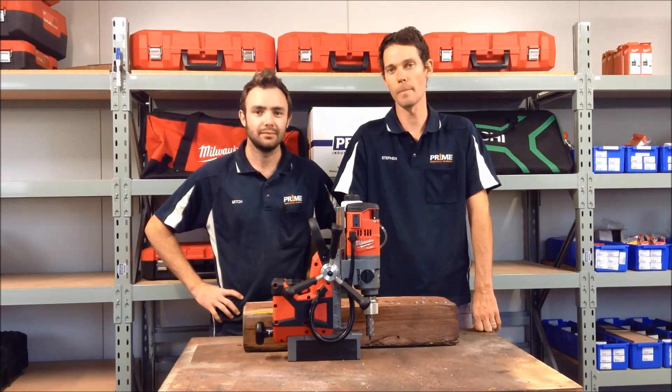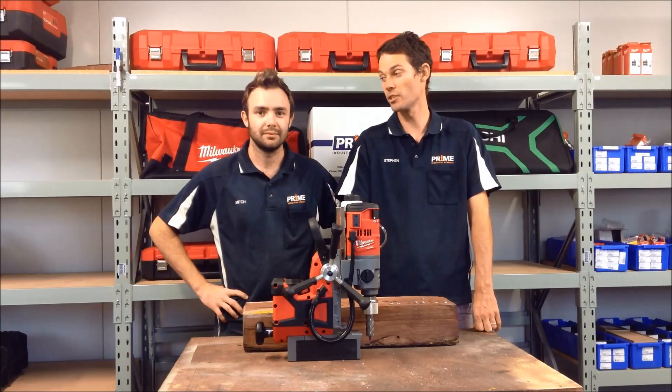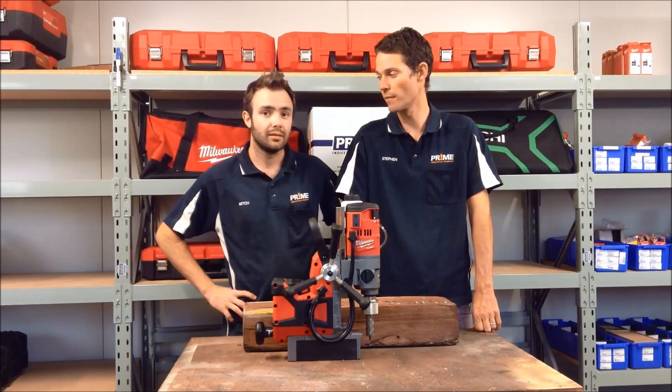Hello and welcome to today's prime demo. Today we're looking at Milwaukee's mag base drill. I'm a bit excited to see this one in action — tell us a little bit more before we have the demo.